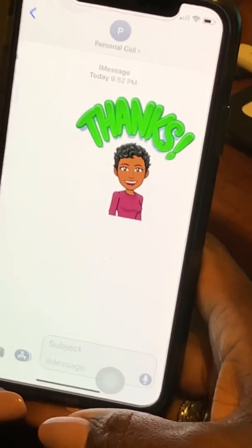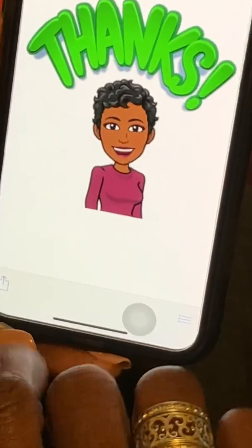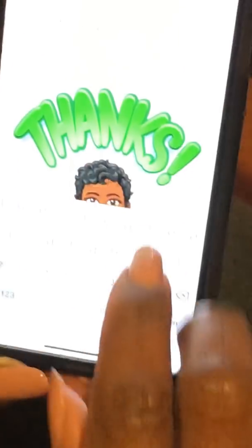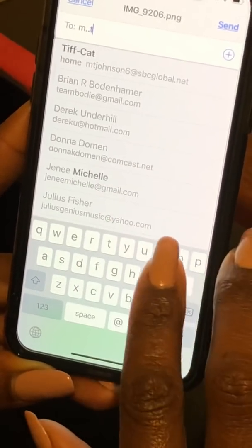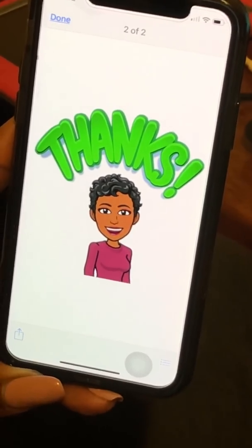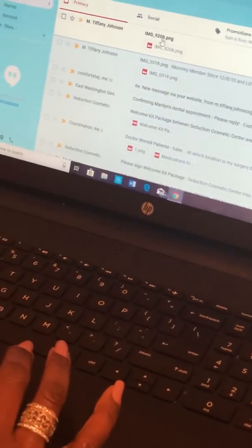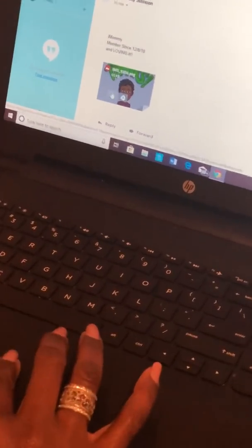I'm going to now receive the text. There it is — it popped up. I'm going to select the text and use this little icon in the corner to email this text to myself. I'm going to email that to my Gmail and hit send. Then I'm going to come over to my computer and refresh my screen. Actually, I didn't have to refresh it because there it is. I've now emailed this to my computer, so I'm able to go into my email and download the image.